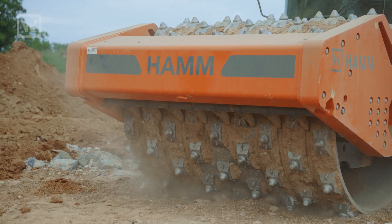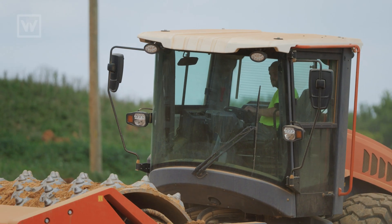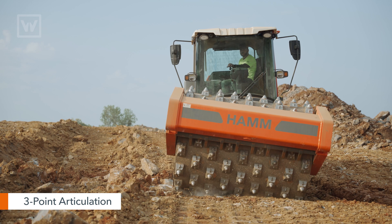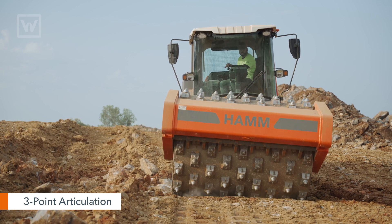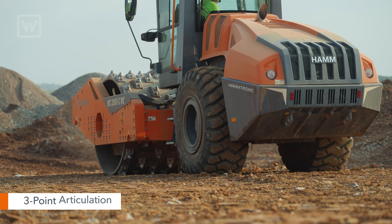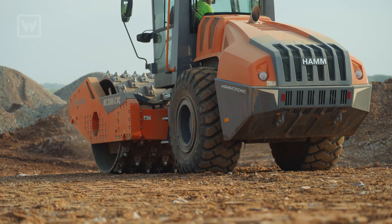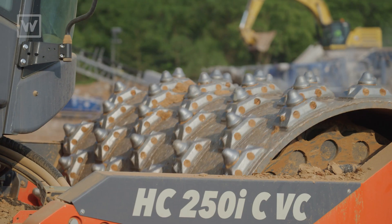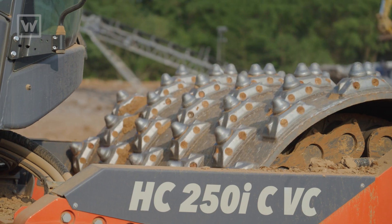The operator experience is most definitely comfortable. The cab absorbs really no shock whatsoever — when the drum hits, you really don't feel it. The articulation — how it articulates three different ways — really helps absorb the shock. You would think it'd be the roughest machine in the world to run, but when you run it and feel how it doesn't even really get any backlash from the drum, it's pretty mesmerizing, honestly.